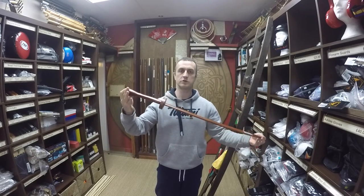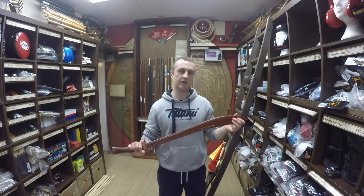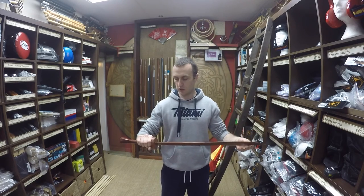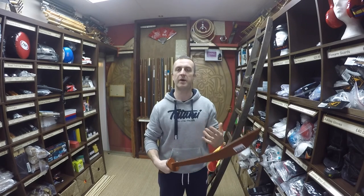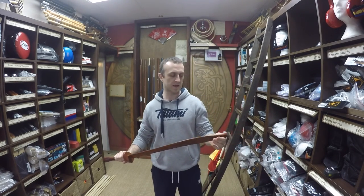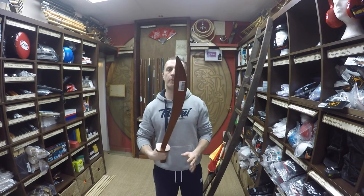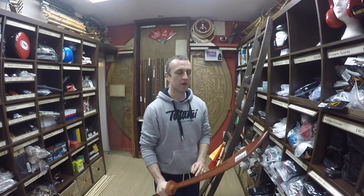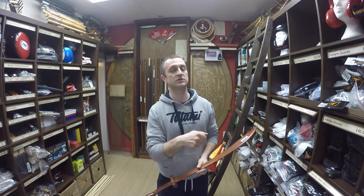So these are the wooden broadswords that we sell in the shop here. They're used mainly in Kung Fu and Tai Chi — the Chinese styles. Someone explained to me once that these were more of a peasant or farmer-type weapon. There is a bit more of a simple approach to these; it feels like a hack-and-slash type weapon, rather than the refined elegance of straight swords like the Jian.